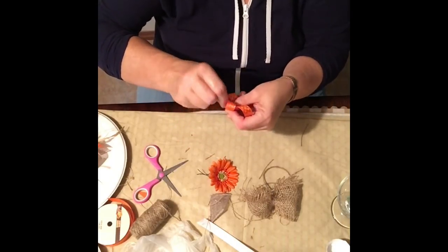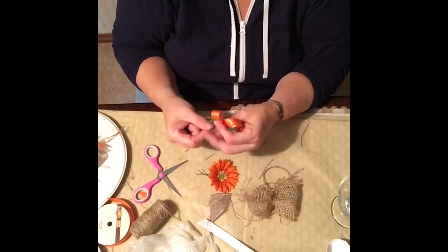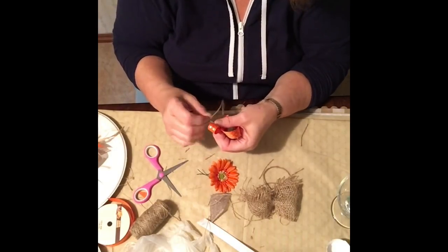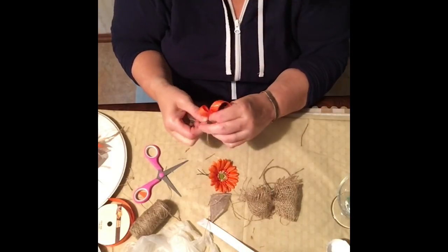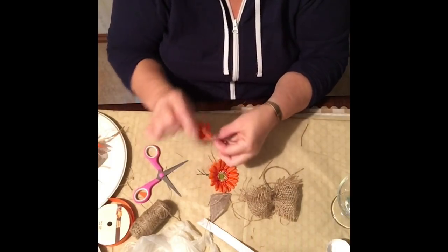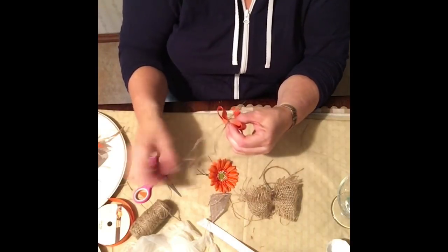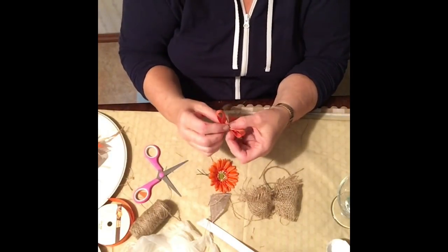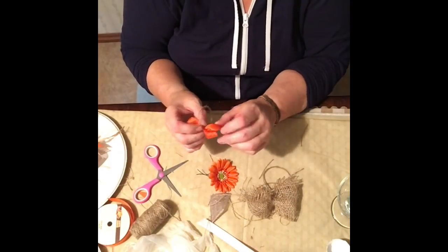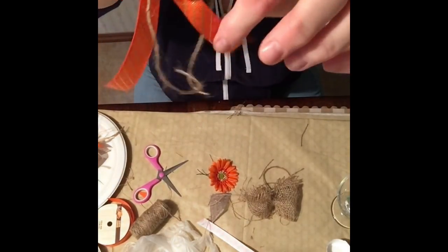I've always liked making bows; they give that finishing touch to so many craft projects. Come Christmas time I make so many of them — it's so easy. It's important to learn how to make them, because if you need a big bow for a special project, knowing how to do it yourself saves a lot. Buying them pre-made ends up costing a lot.